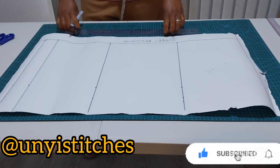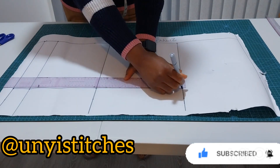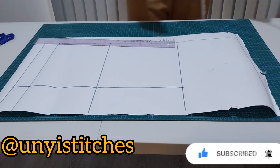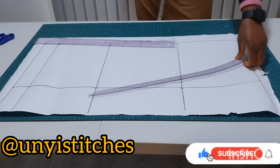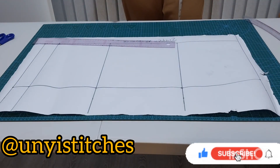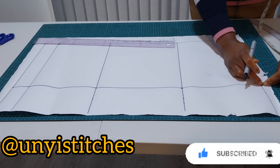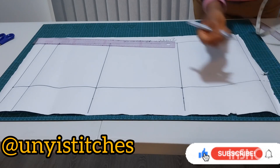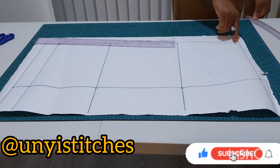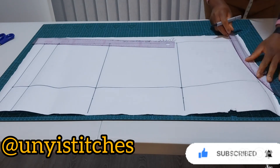I'll connect my points. Now I'll raise my side seam by 0.5 inch, then connect it to my line. I'm not going to slope this one the way I did for the front pattern.